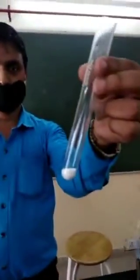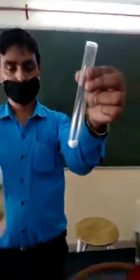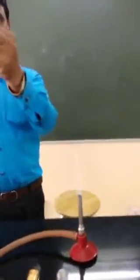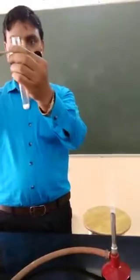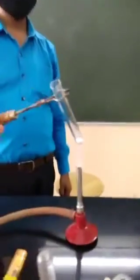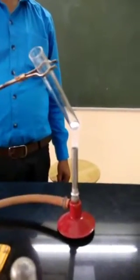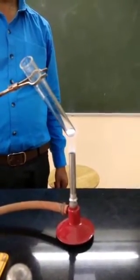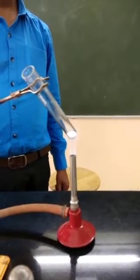Children, this is zinc carbonate. Take a small amount of zinc carbonate in a test tube. Zinc carbonate is a light amorphous white colored solid. Now we will see the effect of heating on this compound.